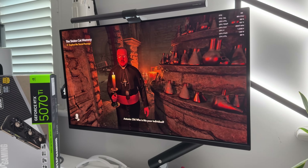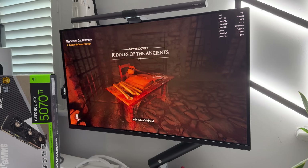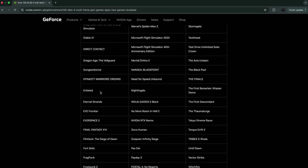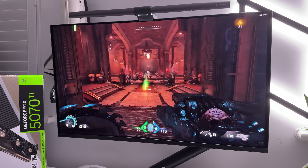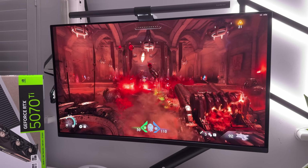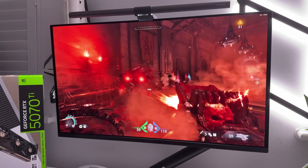I'm going to demo some random games so you can get an idea of how well the card performs across different titles. Every game shown is using the highest graphic settings available along with DLSS and 4x frame generation where available. There are well over 100 games that support DLSS 4. Here is some Doom: The Dark Ages gameplay — a visually awesome game running on the Ultra Nightmare graphic setting, maxed out in 4K, and as you can see the gameplay is smooth and looks incredible with frames averaging between 80 to 110, which is pretty impressive at maxed out 4K.